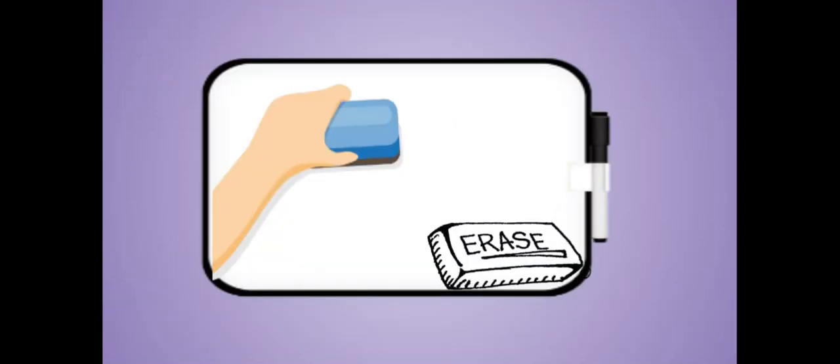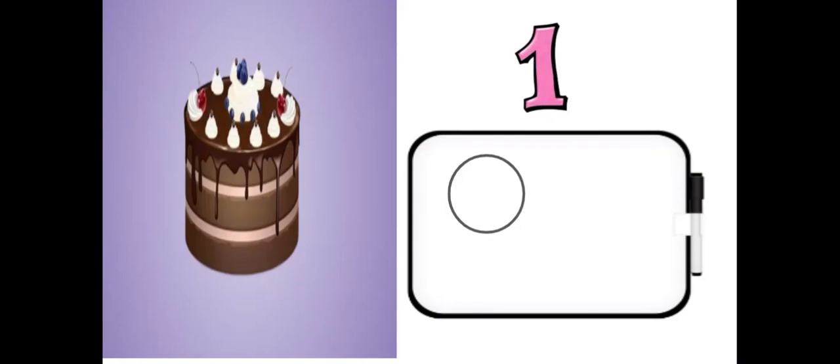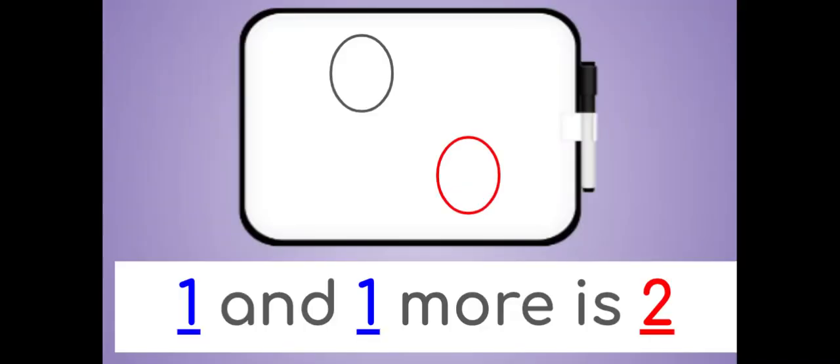Erase. How many cakes do you see? There is one cake. Draw one circle on your dry erase board. Now draw one more circle. How many circles do you have? One and one more is two.